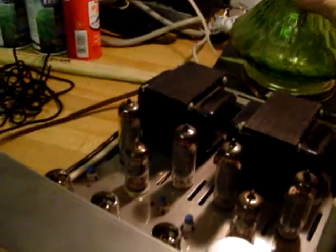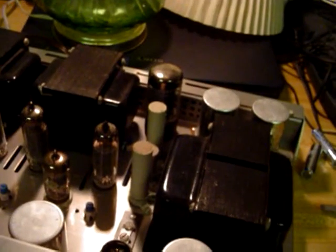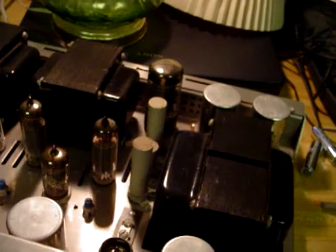We've got Sylvania 6BQ5 / 7189s, and Telefunken ECF 80s and Telefunken 12AX7s, and a Herland-Holland manufacturer 5AR4.